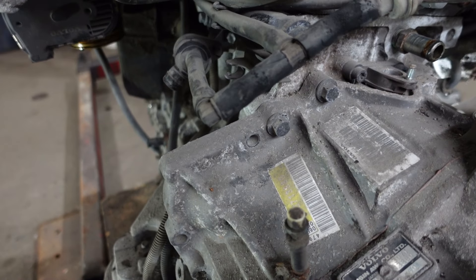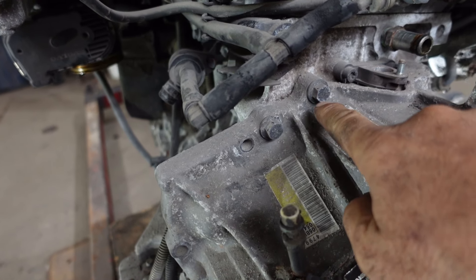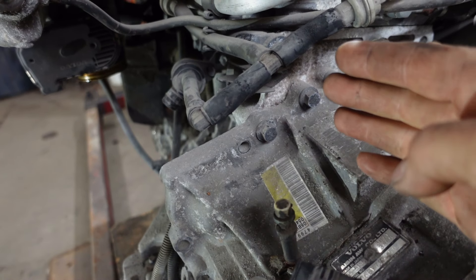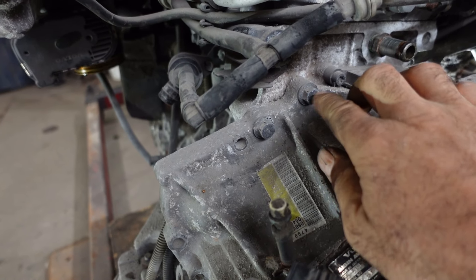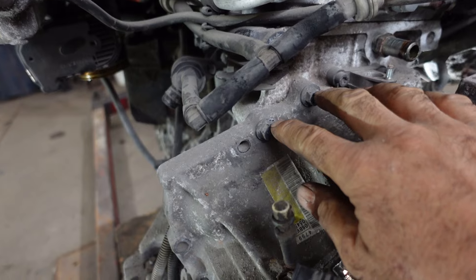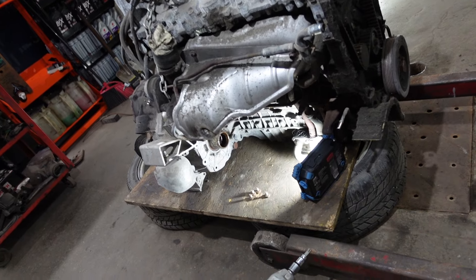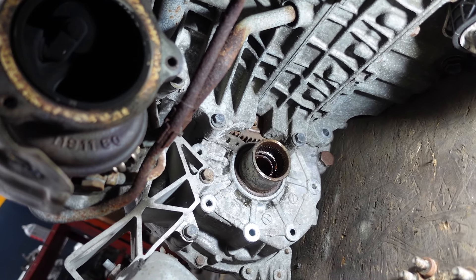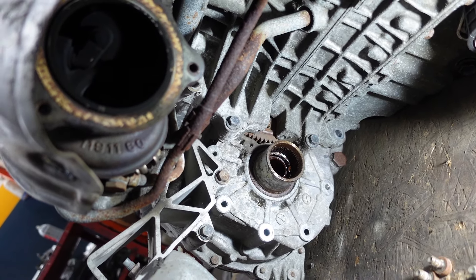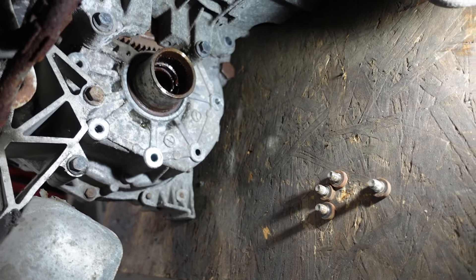Between the engine and transmission there are 30 millimeter bolts that hold the transmission together with the engine. We have at least 10 of them, so we have to remove all of these — there are another three over there. When the engine was on the car I removed all the lower ones to make things easier.